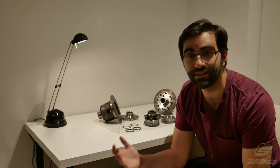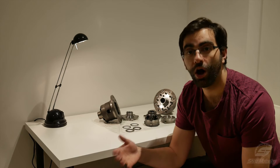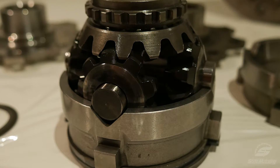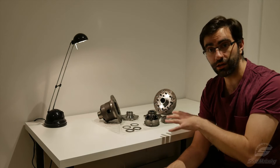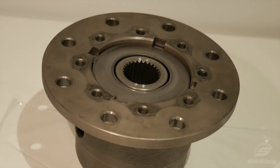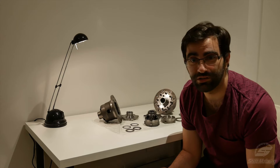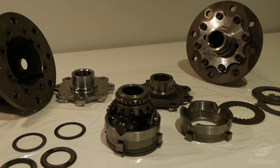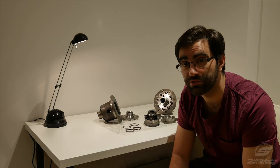So to begin with, what is an LSD? Well it stands for a limited slip differential and it's a type of differential gear. Now there is more than one type of LSD. What we're looking at here is a clutch type cam driven LSD. It's from a BMW E36. I'll get more into what all that means in a little bit, but this is a really good diff to demonstrate the principles of operation.